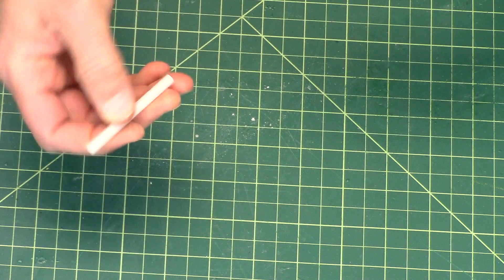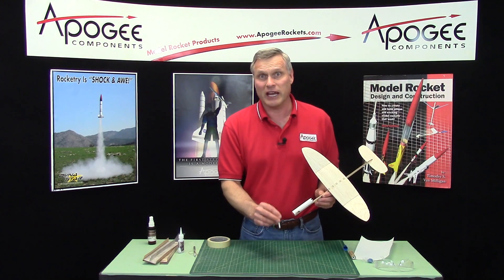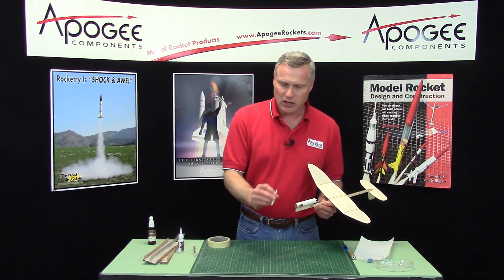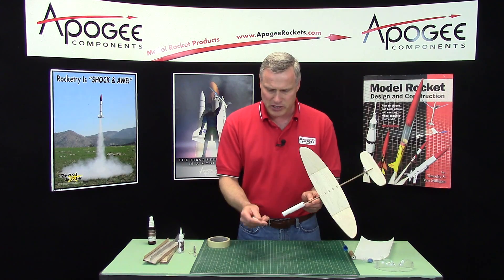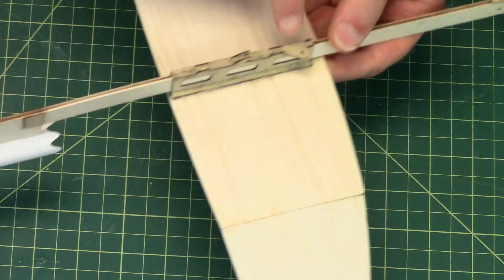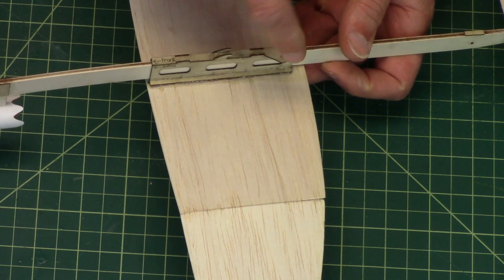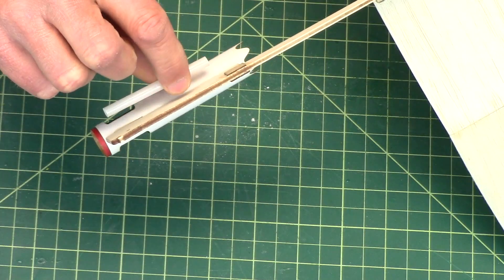Now the launch lug — this is a 3/16 inch launch lug, and you're going to fly it off an 1/8 inch launch rod, not a 3/16. Sometimes it can bind a little bit because of the thrust angle, so I give you a little bit of extra room in there. This is going to be glued on the same side of the pod as the tie-down thread location on the back of the wing, so because it's facing this way, we want it to go here rather than on the other side.